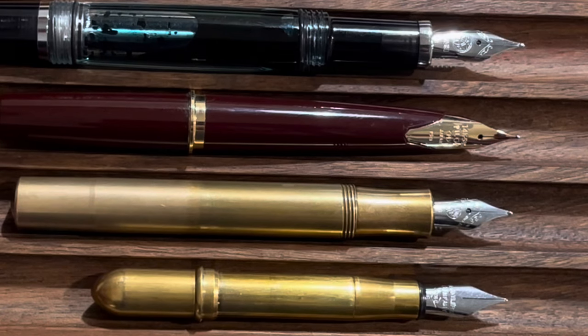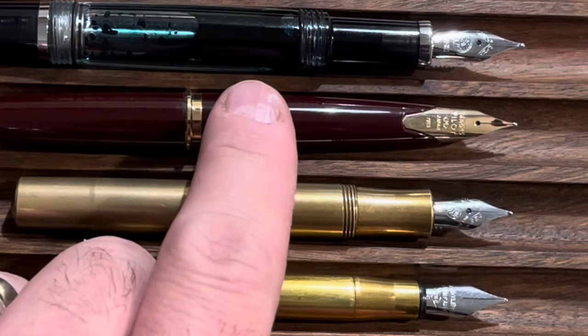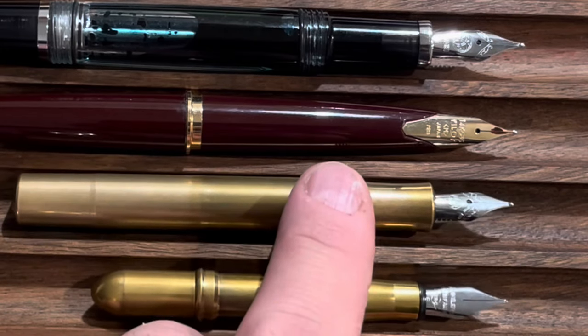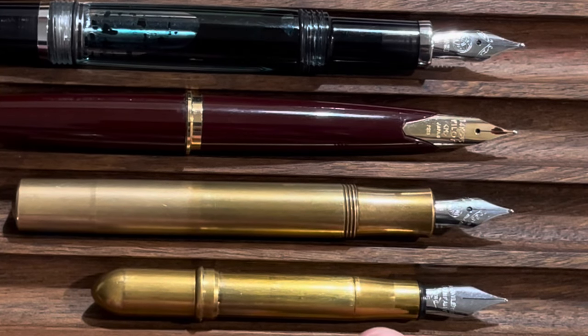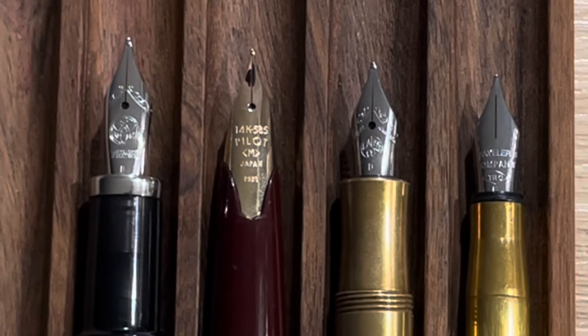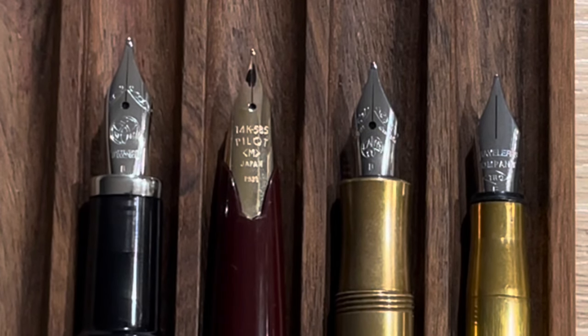When the pens are uncapped, the Twisbi is the longest and the Traveler's Company pen is significantly shorter than the rest. The section on the Twisbi is fairly straight with a step up to the threads. The E95S has a section that tapers back. The Caveco Sport has that hourglass section. And the Traveler's Company fountain pen has a section that's straight, followed by a taper up, then straight back to the step up. The Twisbi, Caveco, and Traveler's Company all feature stainless steel nibs, whereas the E95S has a 14-karat gold inlaid nib.